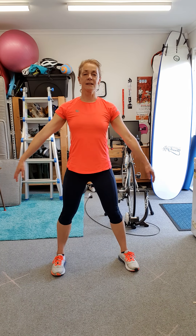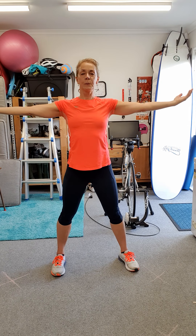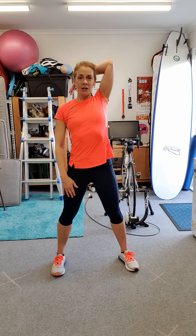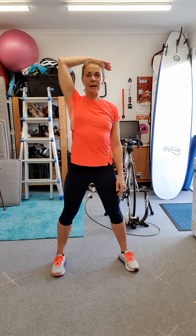Legs apart. Deep breath in, and out. One arm up, and hold your head. Hold your elbow up — you should feel a nice stretch in your triceps. Other arm up, bend your arm, take hold of your elbow and gently pull towards your head.